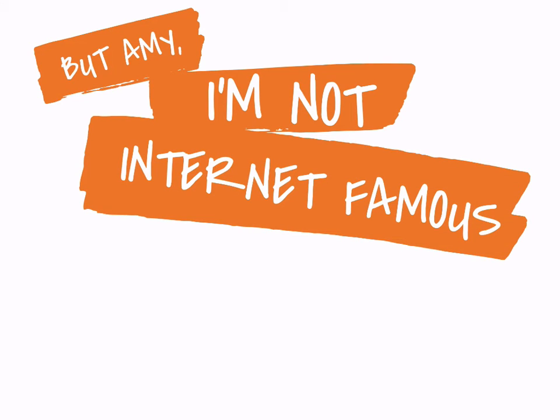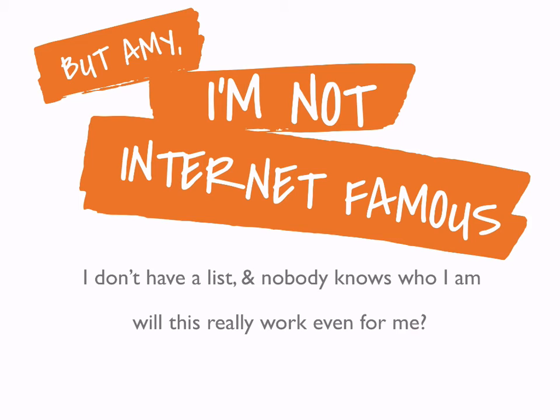Maybe your question is: 'But Amy, I'm not internet famous. I don't have a list, nobody knows who I am, nobody reads my blog, I've got like five Twitter followers — will this really work for me?' It's easy for me to say 'look at all the followers I have, look at how big my list is.' But to address the actual question: nobody starts off famous. Everyone starts from nothing. Fame isn't nearly as valuable as you think it is. Fame without trust is worthless. Fame without relevance to your audience is worthless. If your audience knows who you are but doesn't eagerly look for your advice, there's no way you're going to be able to sell them anything.